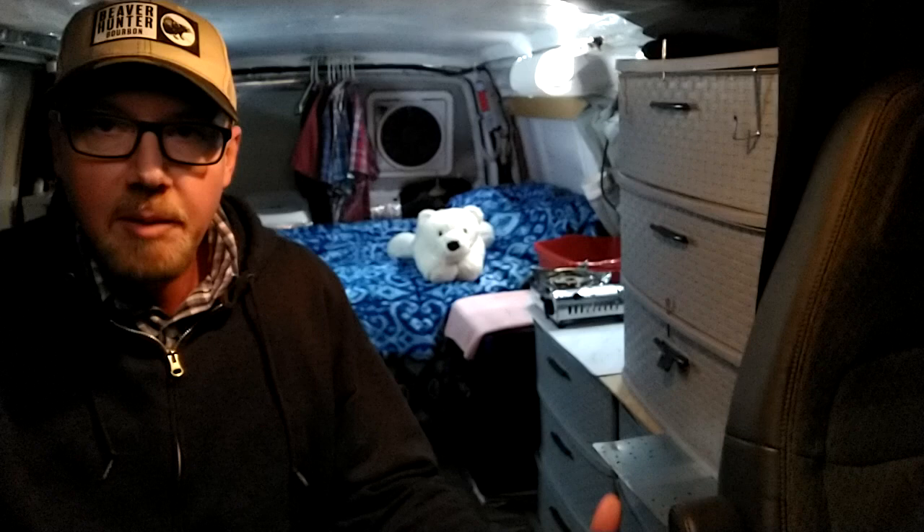Greetings my friends. Thanks for stopping by on this Friday night. Long time no see — haven't done any videos in about two weeks. I just didn't want to do a video when I really didn't have anything to show you or update you on, but I knew you would be missing this little guy.